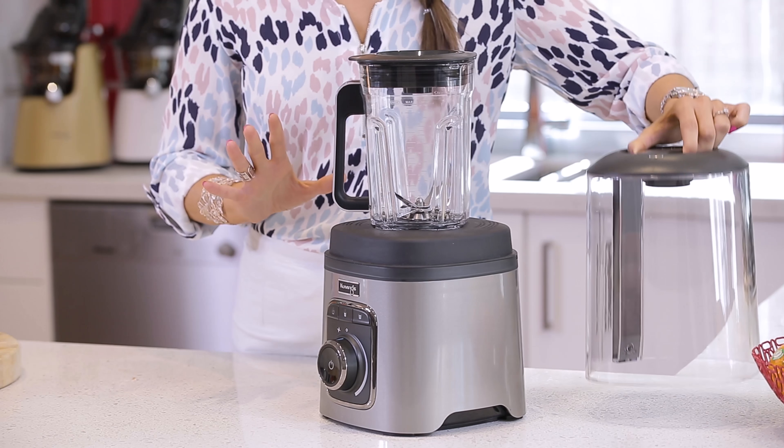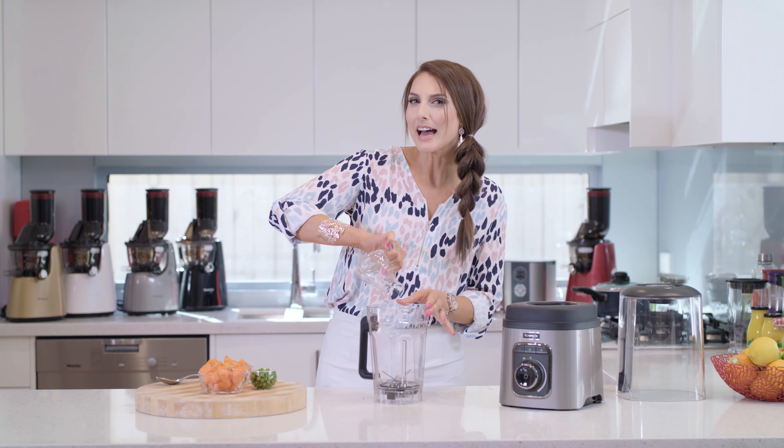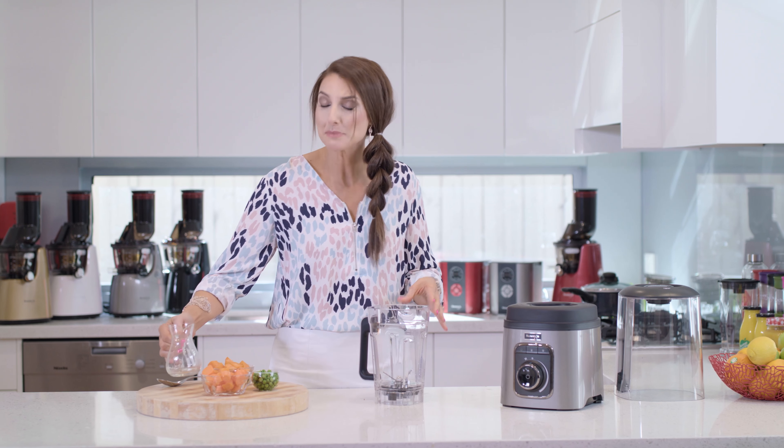We have here our cone — which I like to call the cone of silence — which keeps everything nice and quiet, and we have our jug. This machine uses vacuum technology, which is usually only something that has been used in commercial machines, but now thanks to Kuvings we have it in our own home. That means the flavors and textures of all of these fresh ingredients are preserved, so you're actually giving your little one all of the benefits of this food, and you know everything that's going into it, which I find really important.